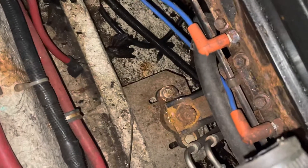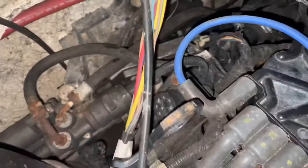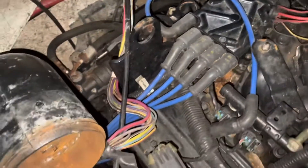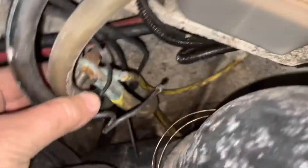Everything's now disconnected on this boat except for the front motor mount, which is pretty rusted — might need some PB Blaster or WD-40. The power steering hose is still there, and I might disconnect it at the power steering pump and leave the hose in the boat, or just leave the power steering pump in the boat entirely.